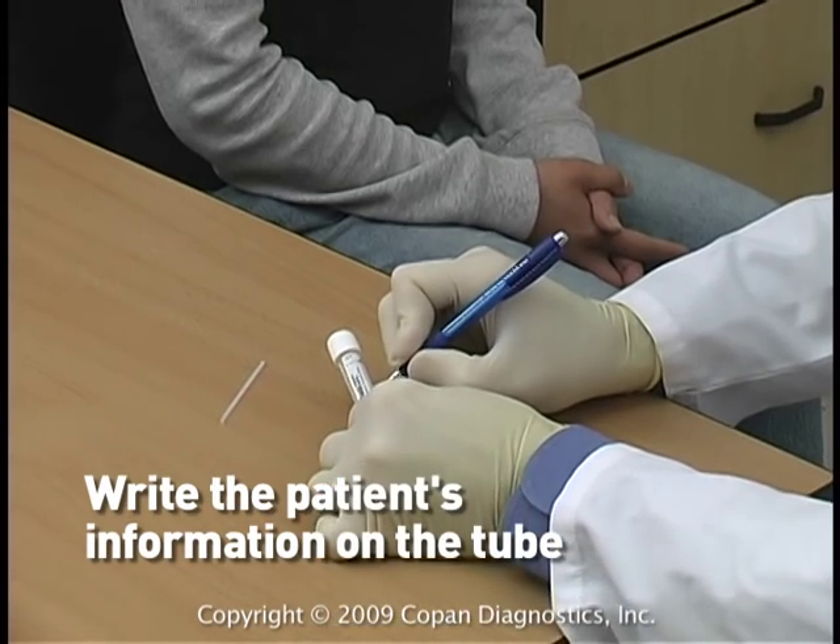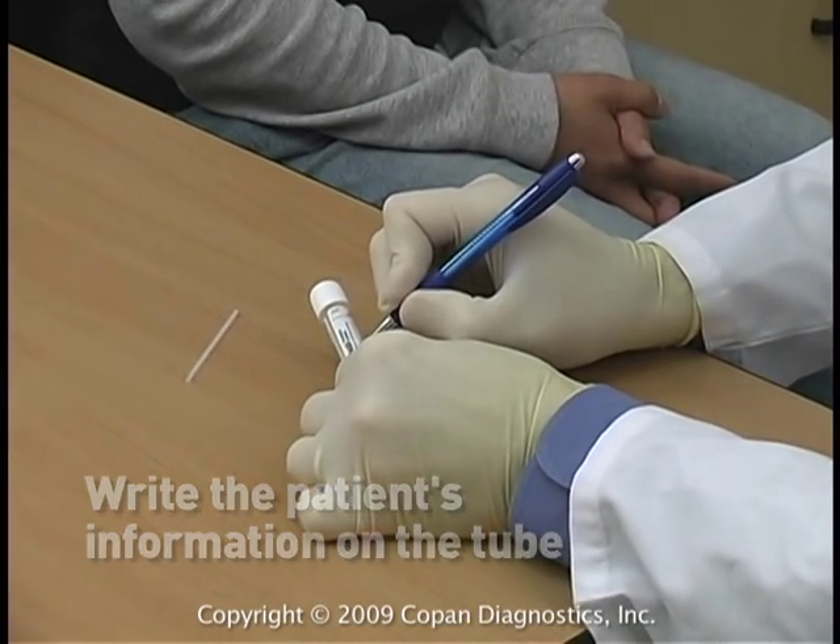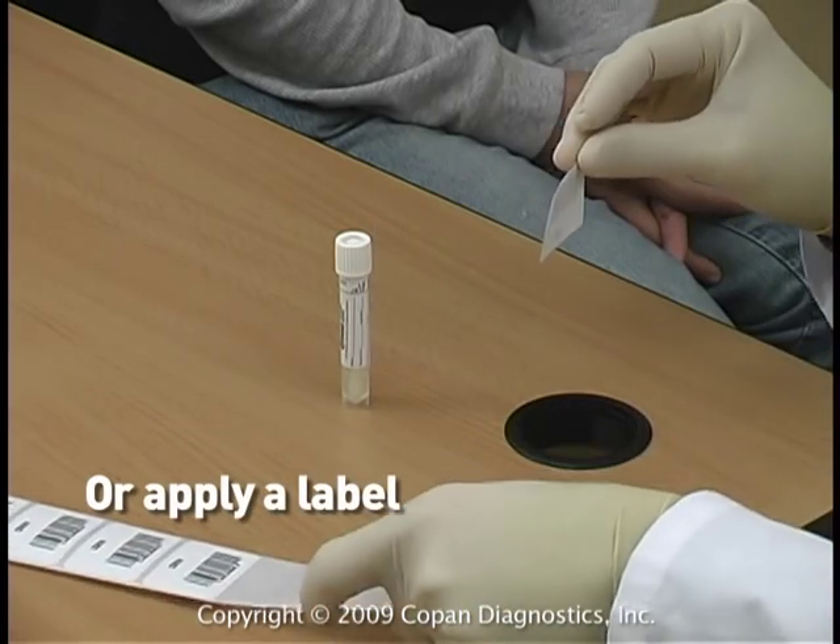Write the patient's information on the tube, or apply a label.